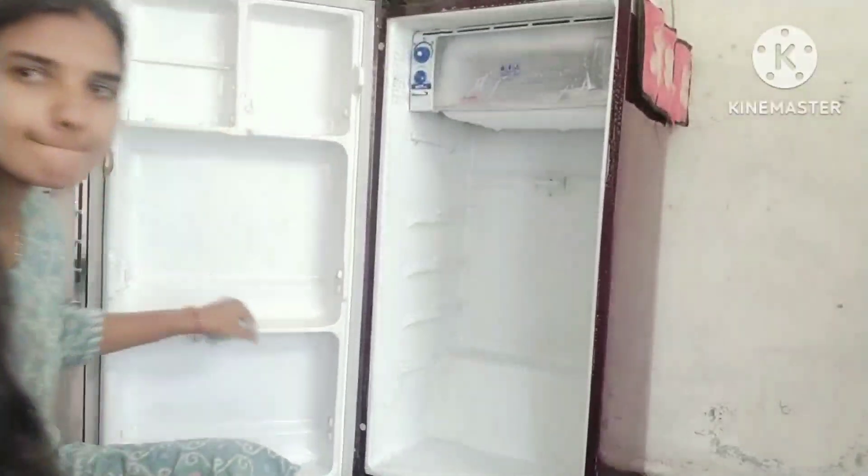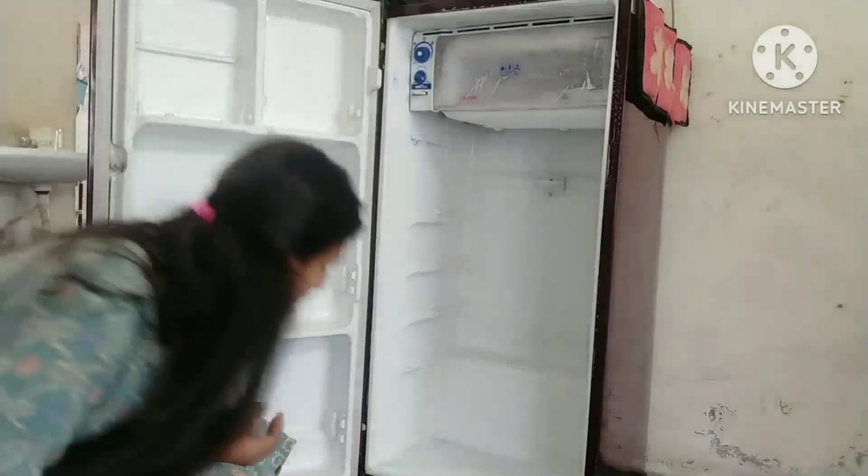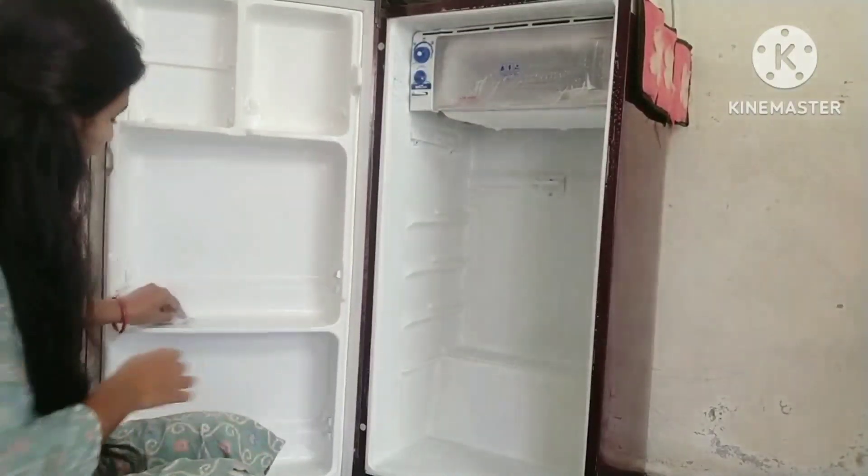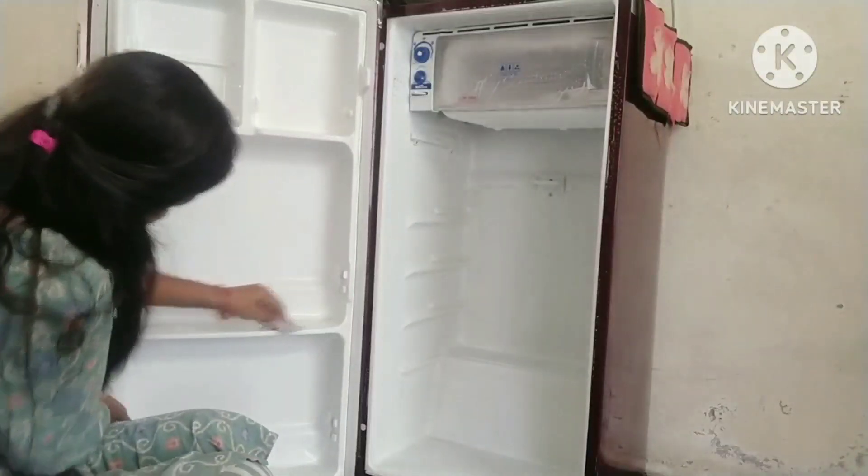This is a pretty cool and beautiful fridge. Now this is a really nice fridge. Just make sure you have a clean fridge.